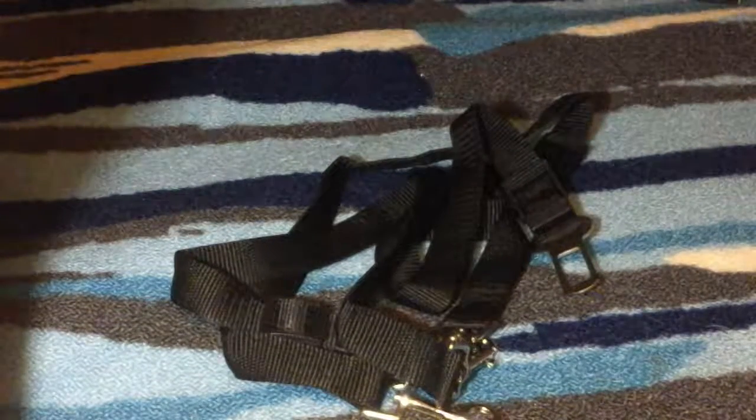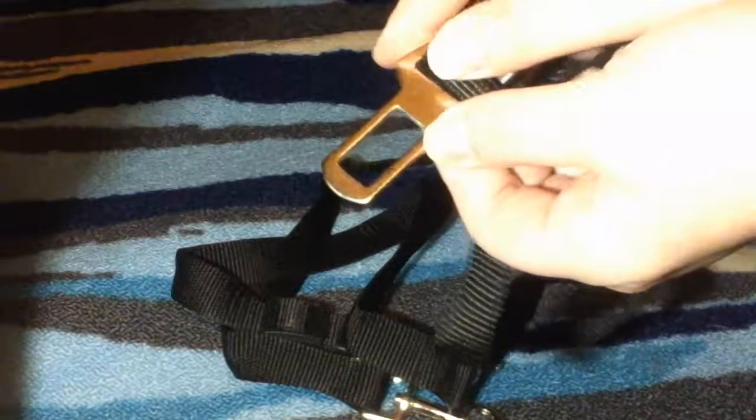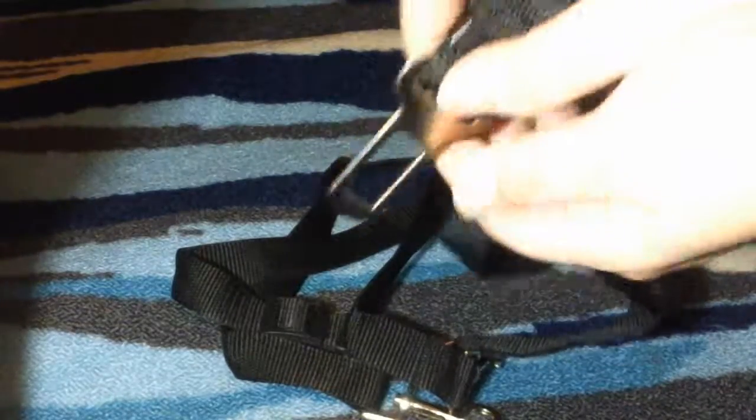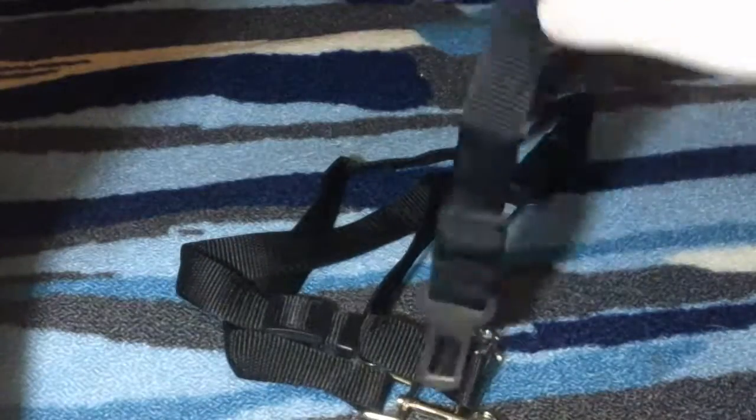These are the dog seat belts that you get. They basically hook onto the hooks found in most standard newer vehicles — there's a hook that these can go into the seat and hook onto, and then it has a leash hook on it. So basically they can be stuck into the seat and then hook right into your dog.